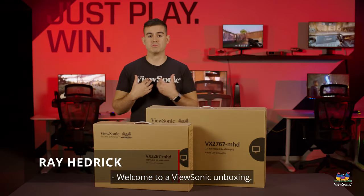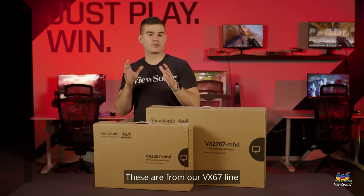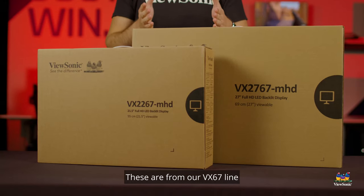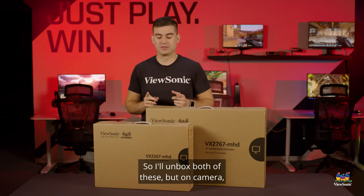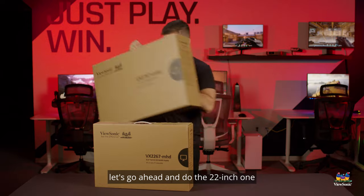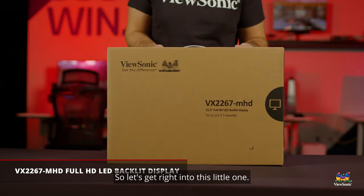Welcome to a ViewSonic unboxing. My name is Ray and today I have two monitors for you. These are from our VX67 line of very entry-level gaming monitors. I'll unbox both of these, but on camera let's go ahead and do the 22 inch one because it's a little bit smaller and easier. So let's get right into this little one.